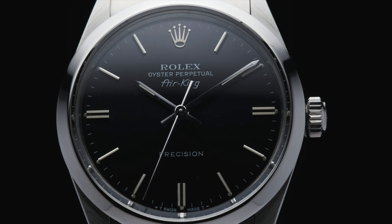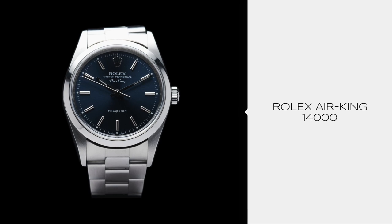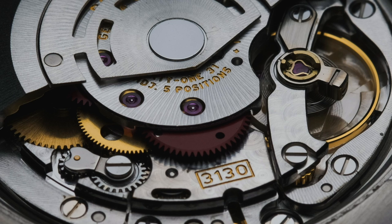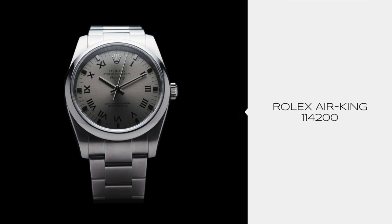For nearly 37 years, the Air King line remained fairly unchanged. It was eventually upgraded to feature a sapphire crystal and a new caliber 3000 movement with the release of reference 14000. The following reference 14010 introduced the engine turned bezel. In 2000, both were updated to feature the caliber 3130 movement. In 2007, the 14000 series was replaced by the new and improved 114200.